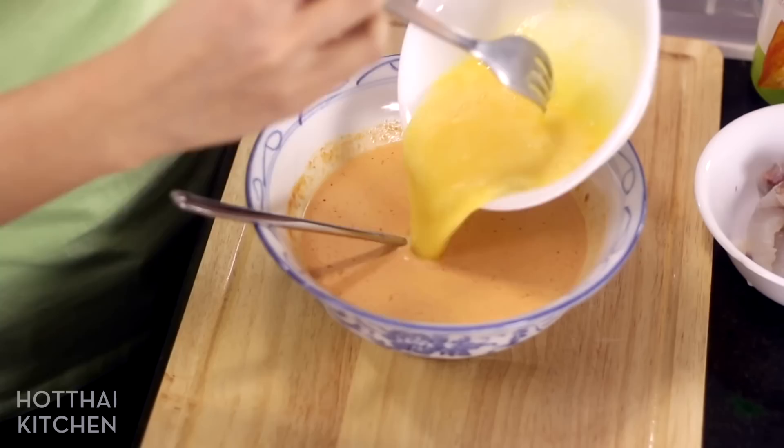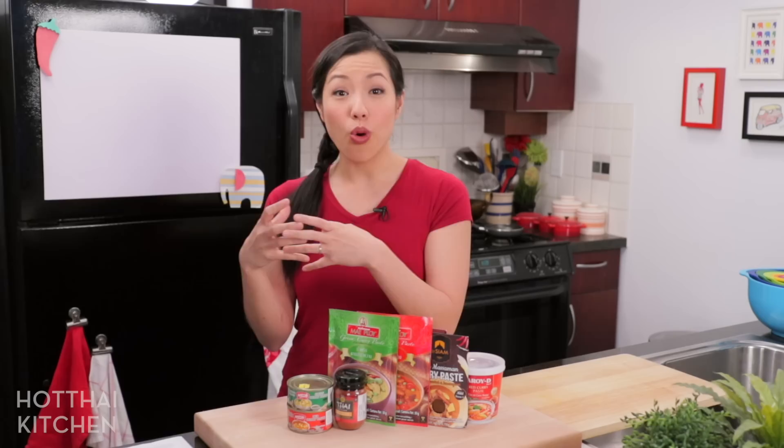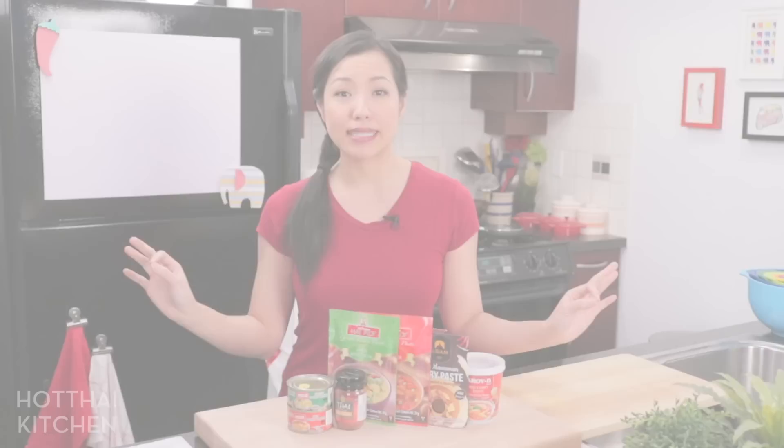Eggs might be surprising, but curry paste and eggs go super well together. We make this dish called hamok — it's basically red curry paste, coconut milk, and eggs, and we steam it so it sets into a super soft custard to die for. You can also add curry paste into a frittata, quiche, or even a Thai omelette with a little curry paste in it. The options are endless.